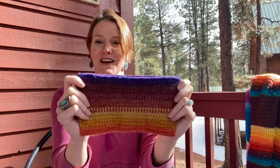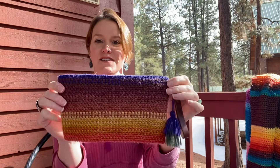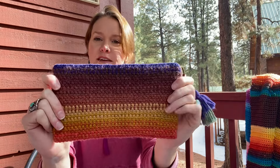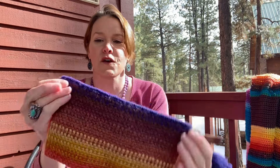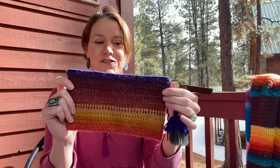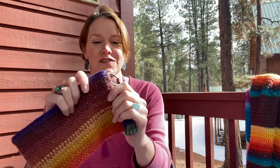Next up is the Spice of Life Striped Clutch. I made this one for I Like Crochet Magazine, which is at ilikecrochet.com. I used the Centaur and Griffin colorways. It's moss stitch with a really tiny hook, so you don't have to line this pouch. I use this to carry my jewelry when we travel — earrings and necklaces.